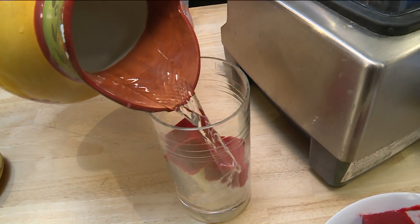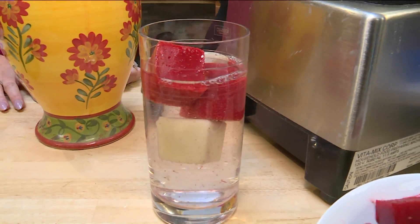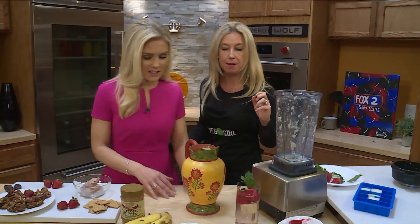And after five o'clock, throw in a little vodka! That's a cute little summertime drink. That's adorable.